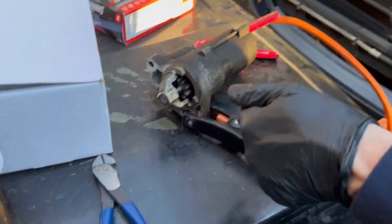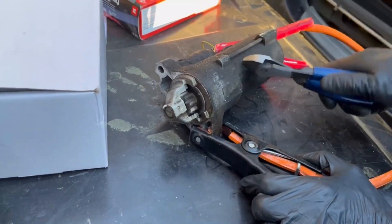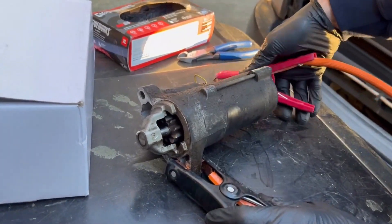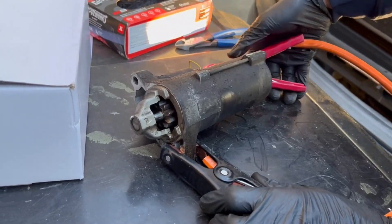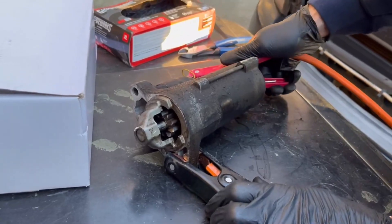Here's an example where I'm just tapping the body of the starter and it also starts. Alright, so we've got power to the starter right now and it's not going. The power slips off but you can see that it did work. So it's not a bad thing to try if you're stuck in a parking lot or trying to get to work and your car won't start — it's definitely worth trying. It does work sometimes.